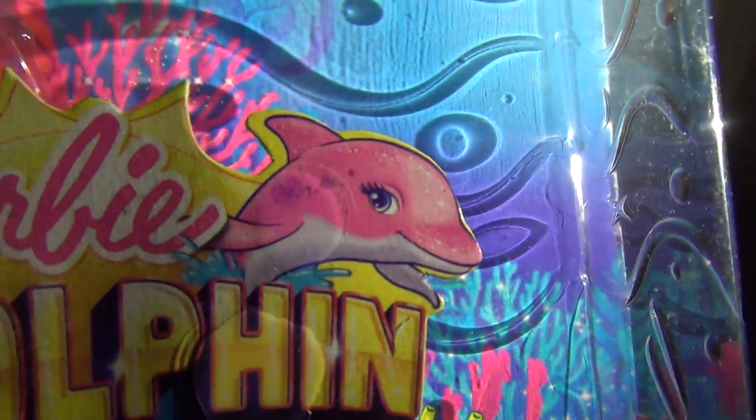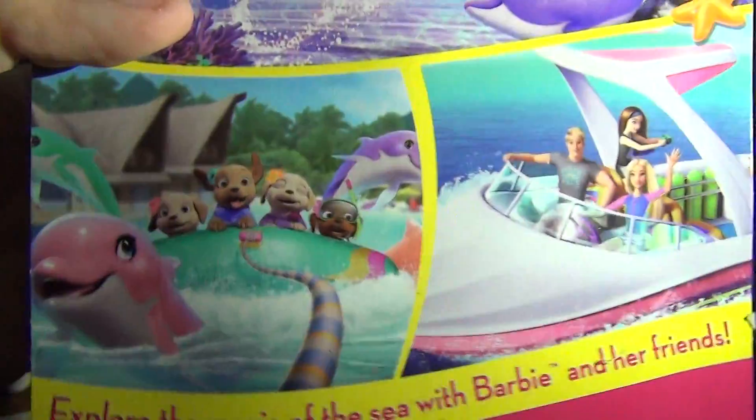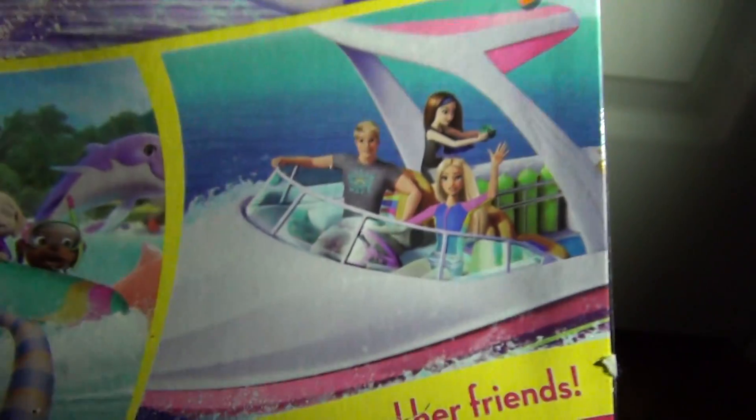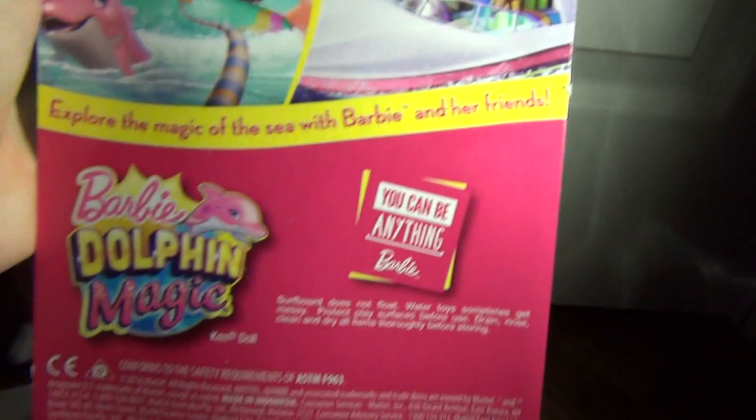And it has this cute pink dolphin. It says Barbie Dolphin Magic. Then on the back it has scenes from the movie, and you can see the little puppies, and you can see Ken, Barbie, and Skipper. So cool.